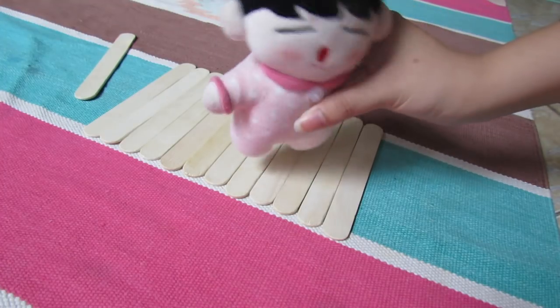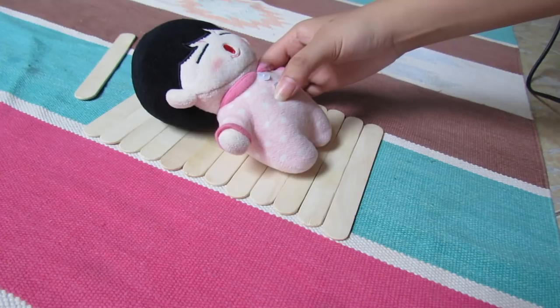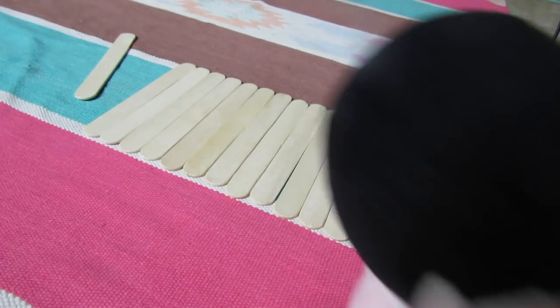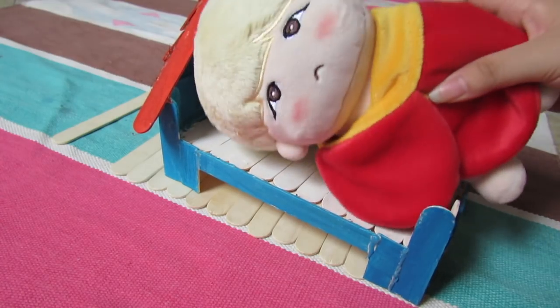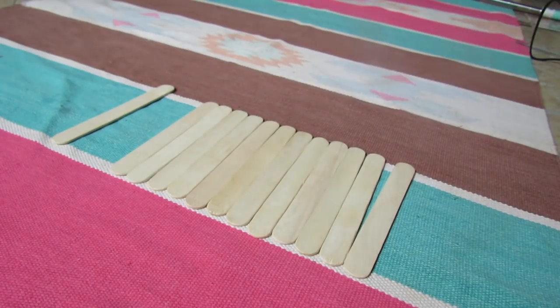Here we have a 15cm height Petit Jimmy. This is the previous bed that I made. Sylvie didn't fit — he's too big. So let's make the bed bigger this time.